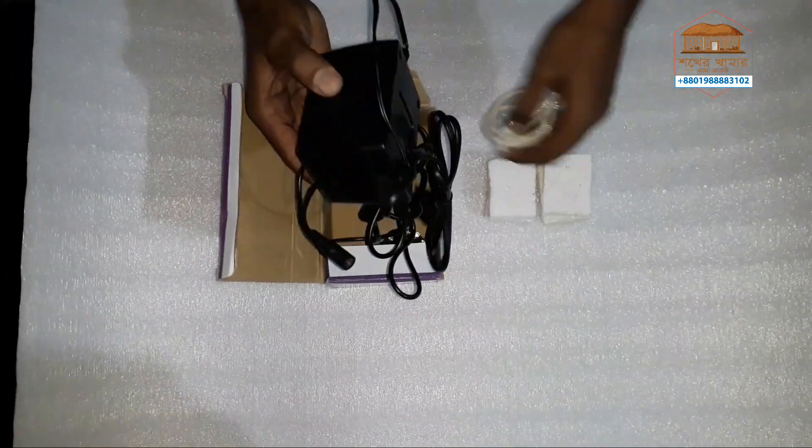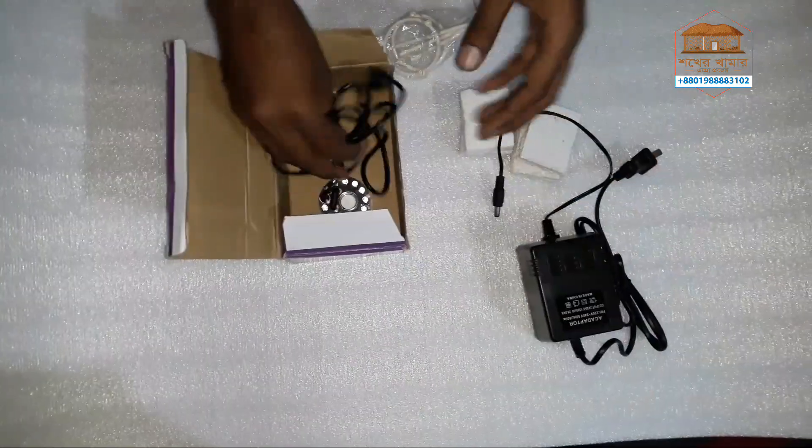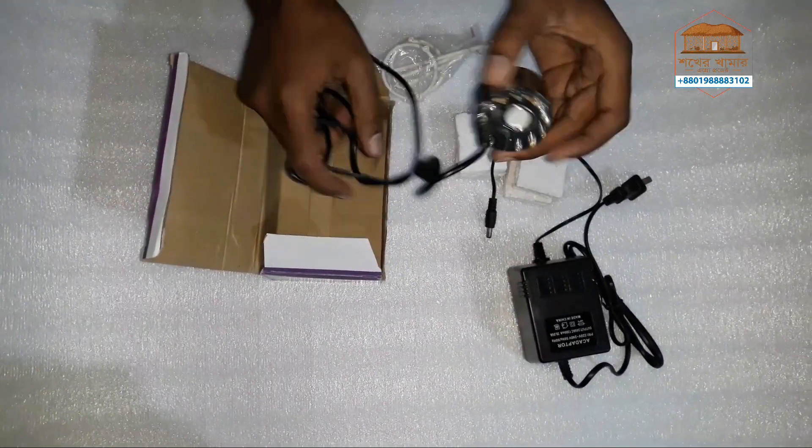This is a very important incubator. This is a humidifier adapter. This is a very important humidifier.